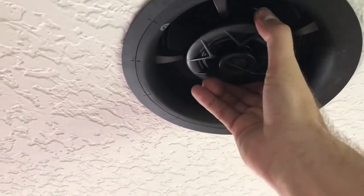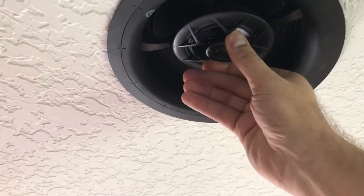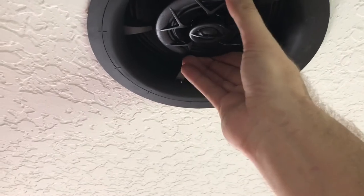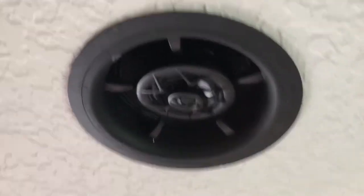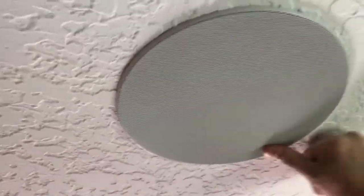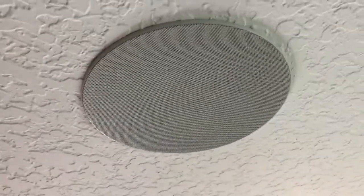You simply get the drivers tuned into the direction of your seating area, then go ahead and place the magnetic grille. Voilà — all done.